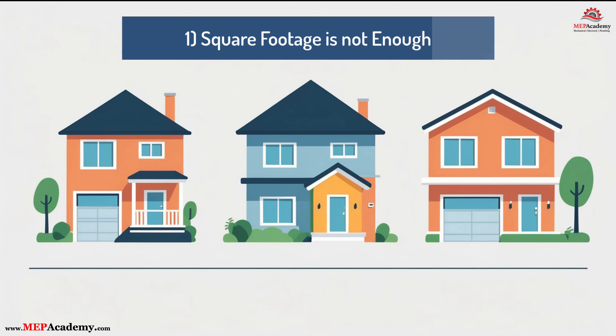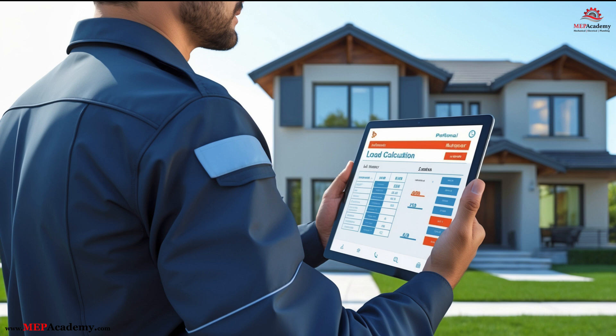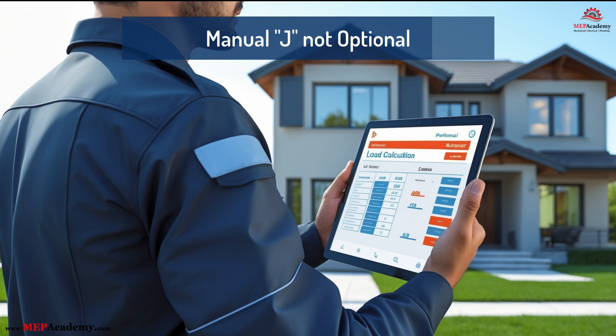Lesson 1: Square footage is not enough. Two homes with identical square footage can have completely different load requirements. Better insulation, low-e windows, and tighter construction reduce the load. Without verifying, you risk over- or undersizing. Bottom line: Manual J isn't optional – it's the foundation for delivering the right system.